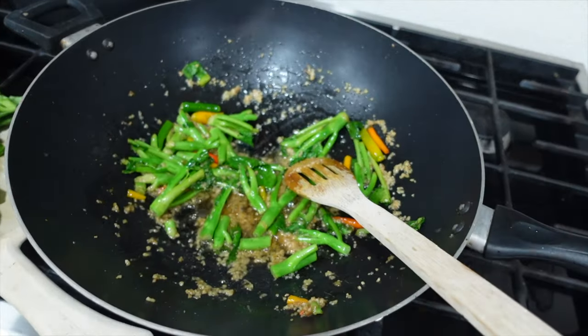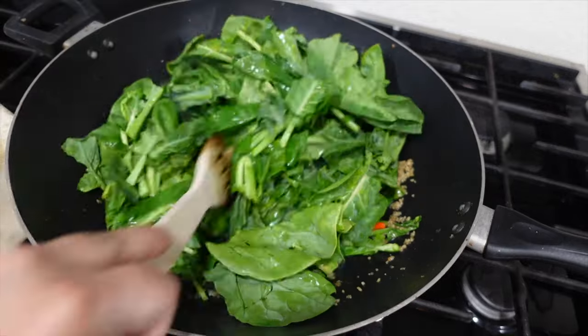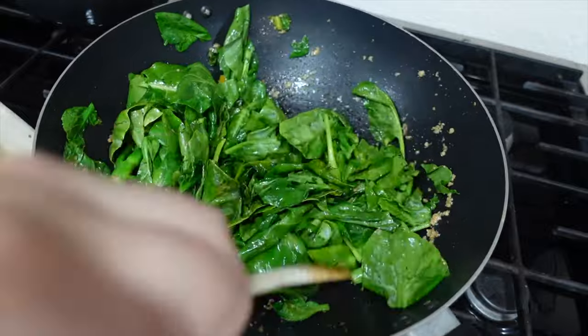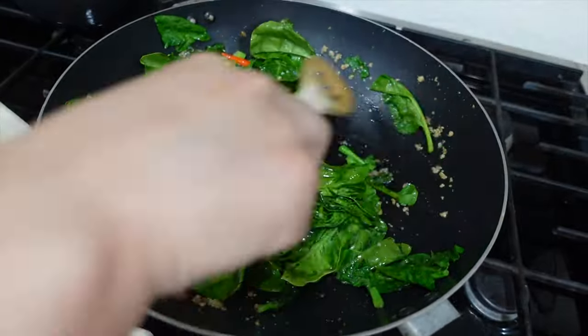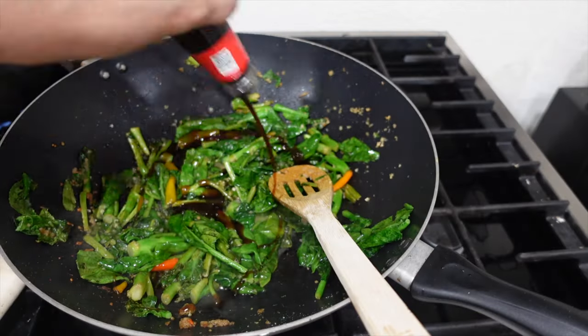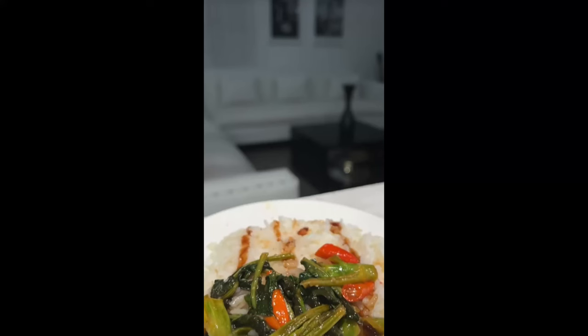So after you cook for a while, you make sure you mix it up really well. Make sure that the leaves get soft. And in the end, you add the ice cream sauce. The ice cream sauce is a chicken ingredient and then you serve over ice and you're good to go.